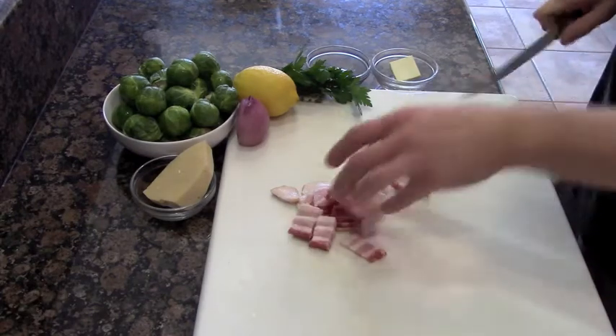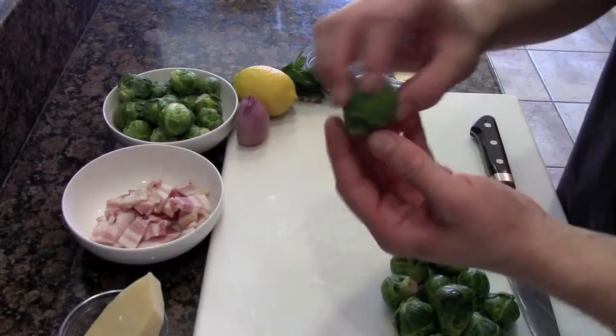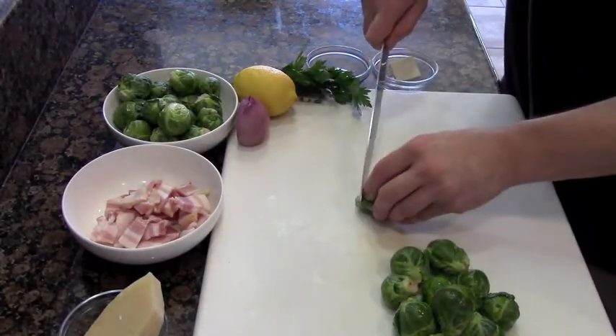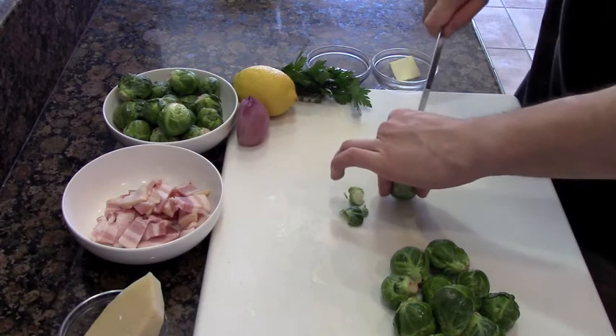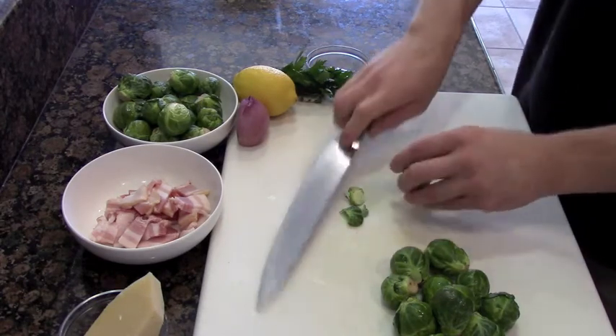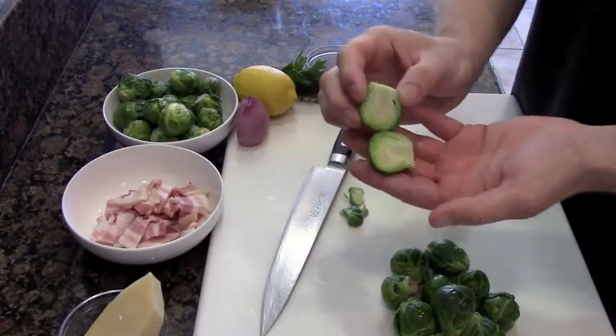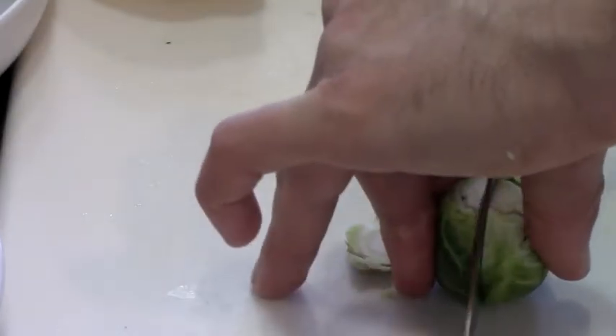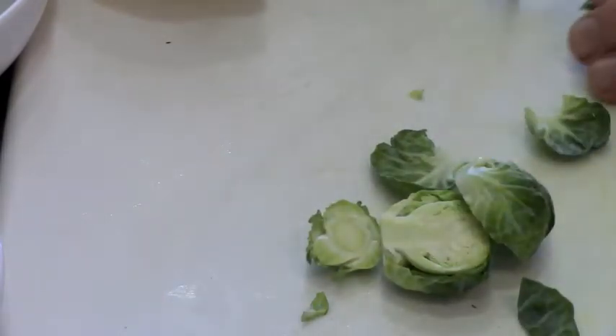Now after we finish chopping up our lardons, we're going to trim our Brussels sprouts. Simply set it down, cut the very bottom of the stem off, and cut it right in half. Just that easy. Let me zoom in and show you a little more. See there's the very bottom — just nip that off, and cut it in half. Simple. Do this to all your Brussels sprouts — cut the end off, fingers back, right in half.